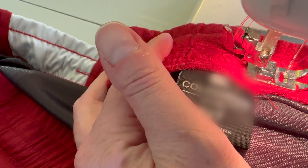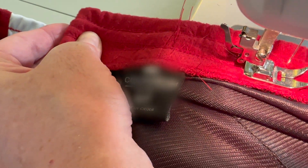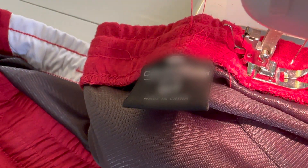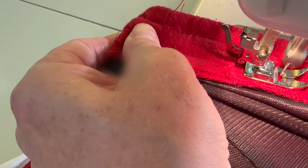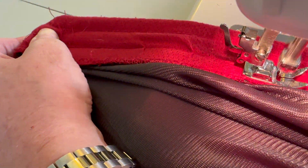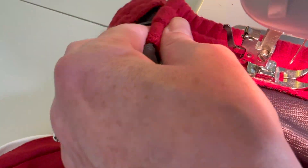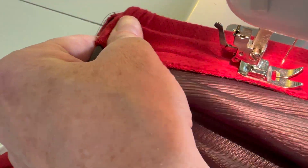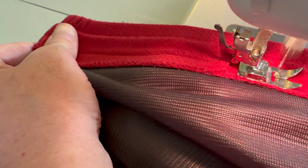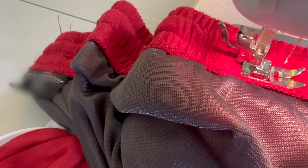Then back, and go forward again to fill in the gap where the stitches are missing. When you get to the end, just do another little back stitch, and be careful not to get the fabric of the rest of the clothing item stuck underneath the stitches as you're going along, because then you'll have to rip it all out and start over again.